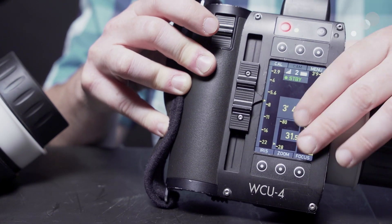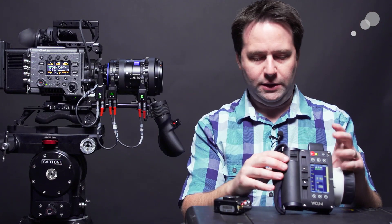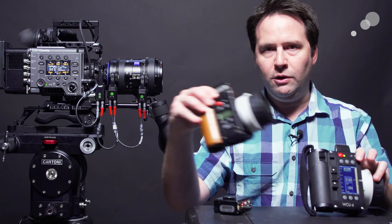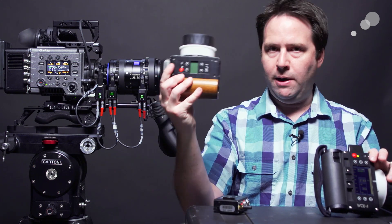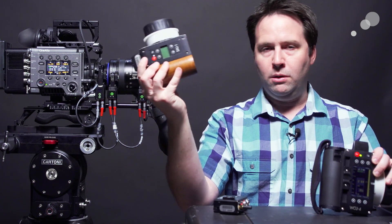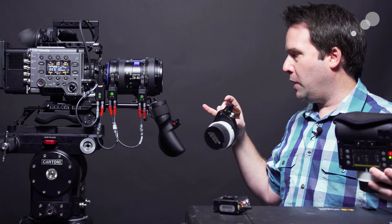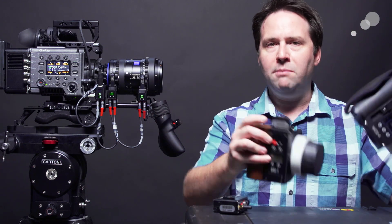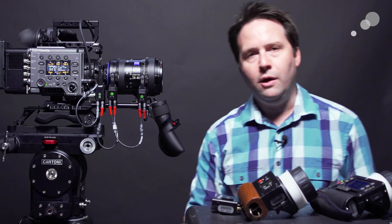With the master grips, it will actually communicate positioning as well. On the top of the master grips it shows where it is, which is fantastic. I can also pair it with a single channel unit, the SXU, and have it working with just one channel or with the RF motor alone. I can combine the two together and have one operator doing one axis and another doing two. Or I can go all out and have an operator on the master grip, one on iris, and one on zoom — basically combining all these together, all driven from that single motor.